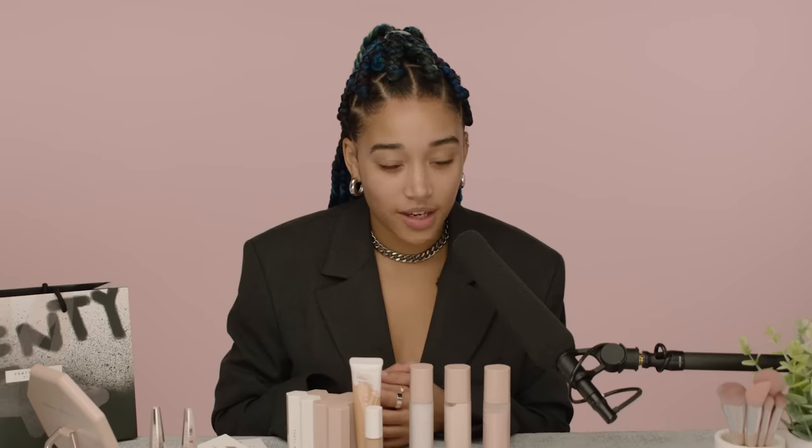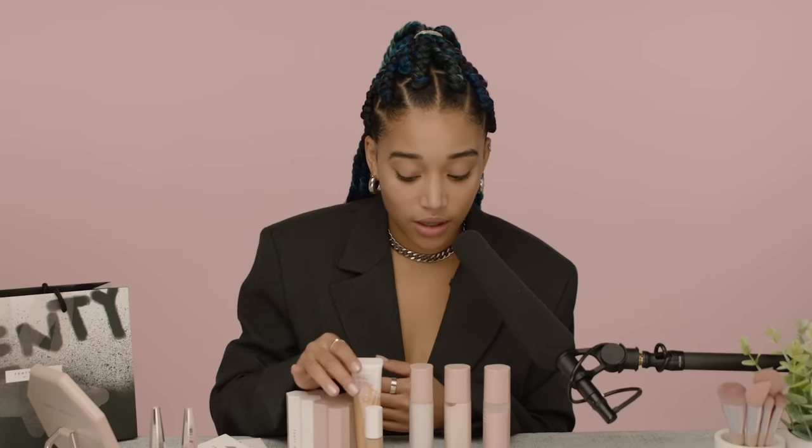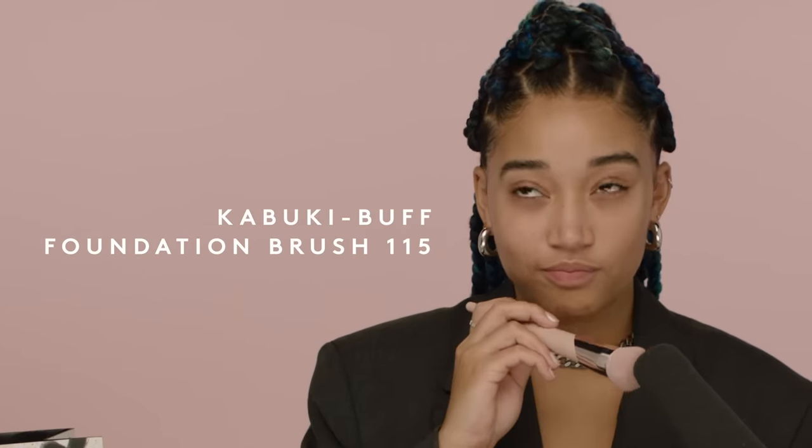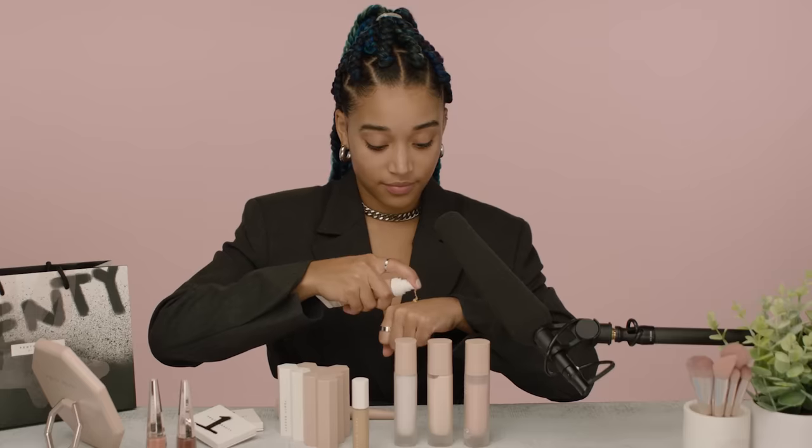Now that I'm all primed, I think I'll put on my foundation, which is the Hydrating Longwear Foundation. I'll use a brush. It feels nice and soft.